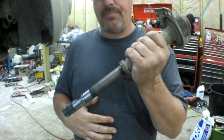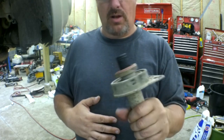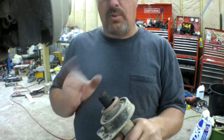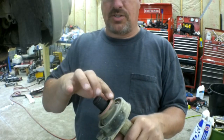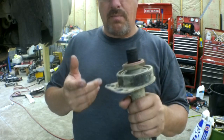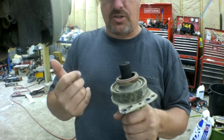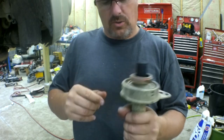I called everywhere trying to get this intermediate shaft — nobody has it and they said it's a five to seven day wait. I don't want this vehicle sitting on my lift that long. So I called the customer and explained the situation. He told me to clean it up and put it back together. He's 81 years old — the axle shaft is going to outlive him. The only bad part is this will happen again because this seal is bad and it's all serviced as an assembly, not just the seal. The bearing is fine. So we're going to clean this up and put it back together.